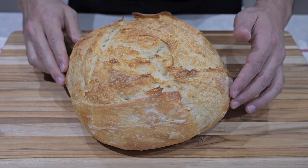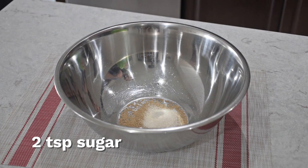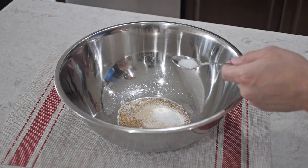The first thing we need to add is two teaspoons of activated dry yeast along with two teaspoons of granulated sugar. Next we're going to add one and a half teaspoons of kosher salt and I'm not using a measuring spoon or anything, I'm just kind of eyeballing it.